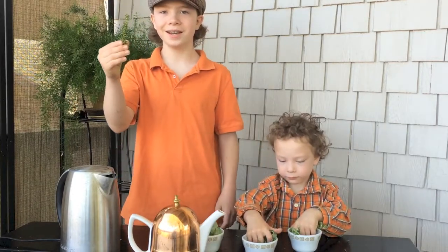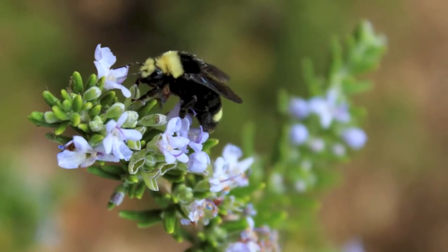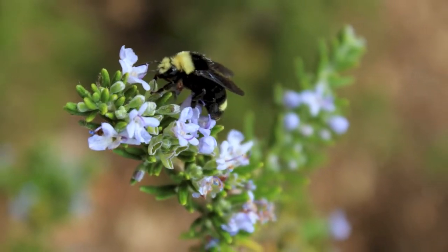This is Rosemary. So many people grow it, and they can just go outside and pick it. Our mom sends us out to pick these herbs for tea and for cooking.